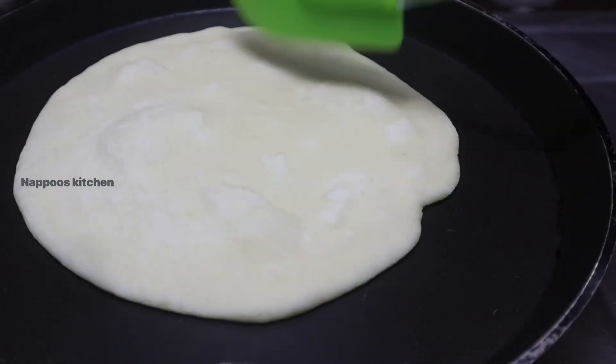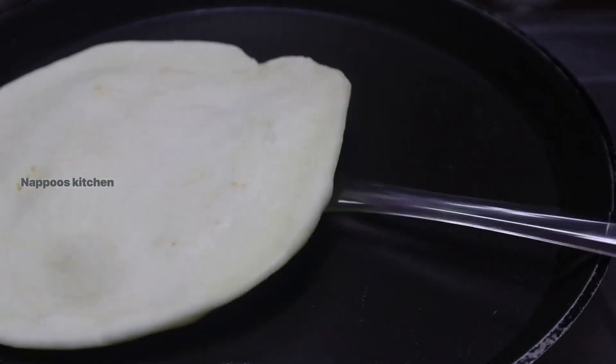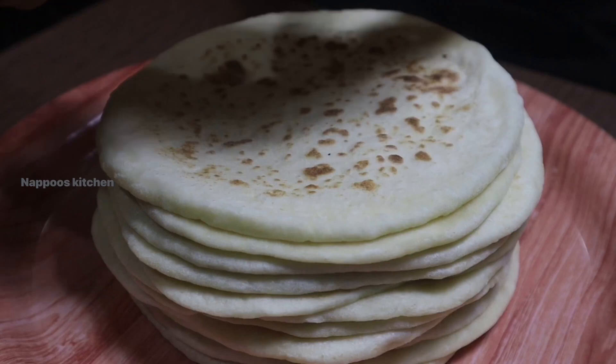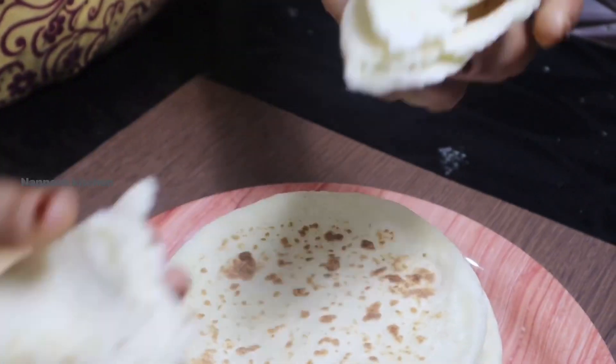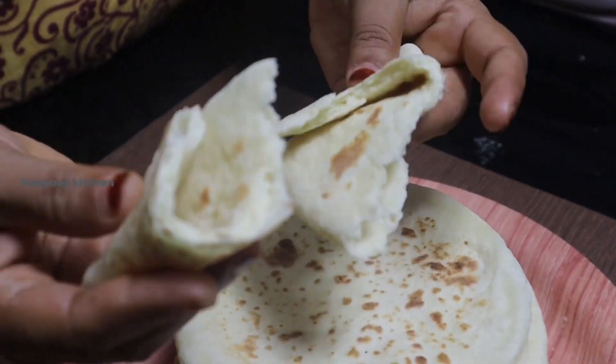I am going to finish cooking the recipe. If you are going to try this recipe, please like and share. Please comment on the videos in the channel.